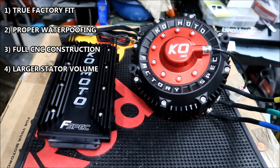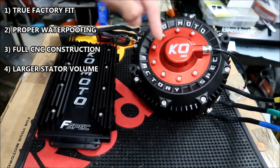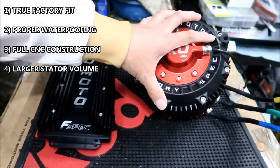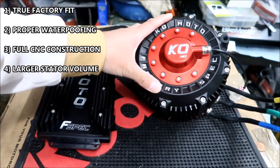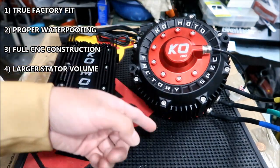CNC is the opposite of 3D printing — a bit cuts out the shape from a block of metal, machined from a solid block. It has a motorcycle-grade anodized finish and cooling fins similar to the ones on the Suron motor. It has a large stator volume — they changed the sensor placement, moving it farther out, allowing more space for the windings. A bigger stator volume means more power.